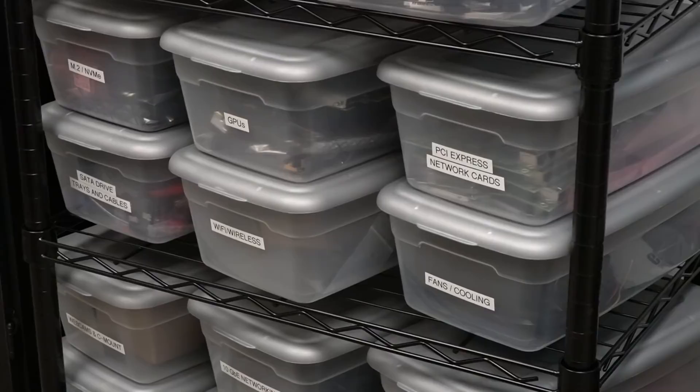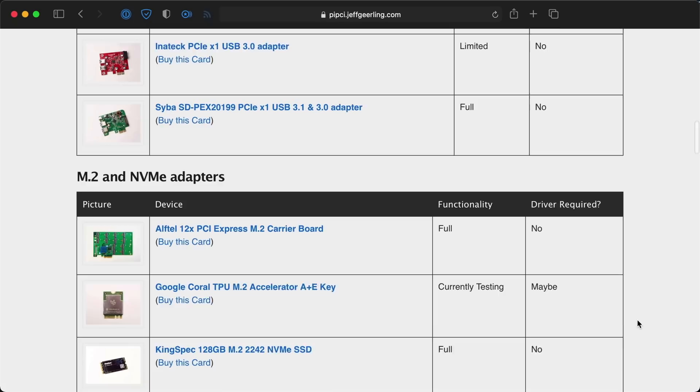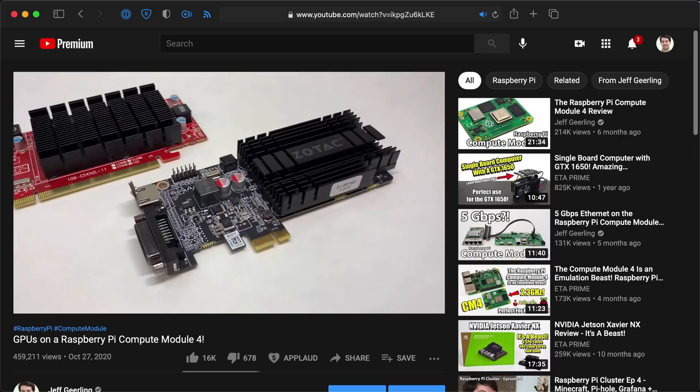Ever since the Compute Module 4 came out with its PCI Express slot, I've been on a mission to get every PCI Express device I can find working with the Raspberry Pi. And I've had a lot of success — except with graphics cards.